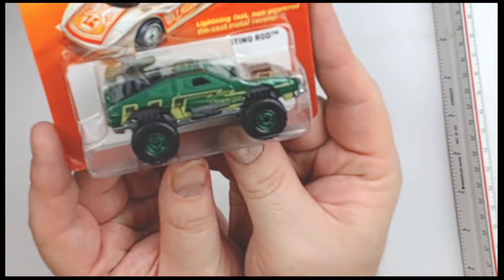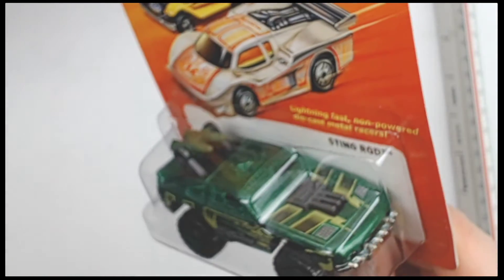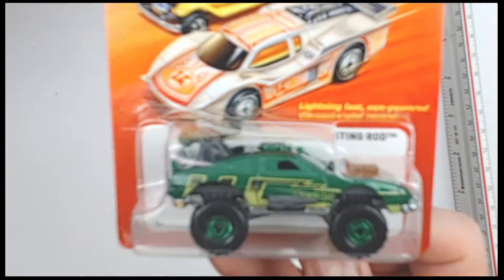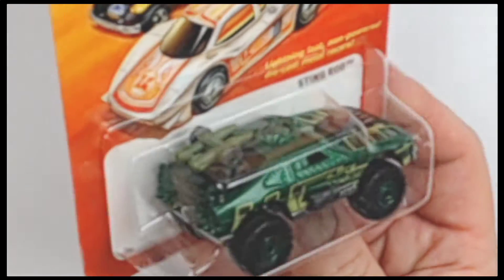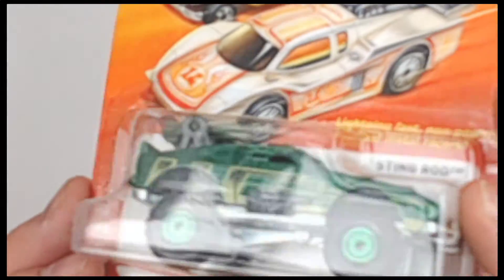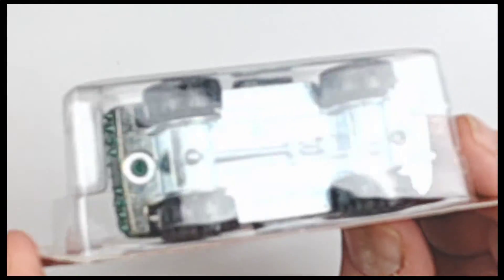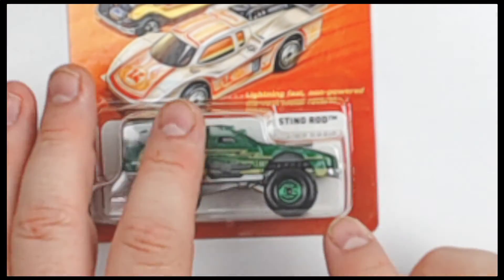So, here's the Stingrod — I'm going to show you around it. So much detail on this car: the teeth, guns, the missiles, little side guns. Not something you normally see on a Hot Wheels or Mattel product — it's kind of interesting. This is that kind of monster green. Looking at the bubble, there's no cracks, no brittleness, no discoloration, no crush wear like you sometimes get at the corners.